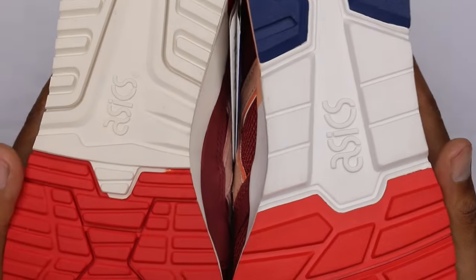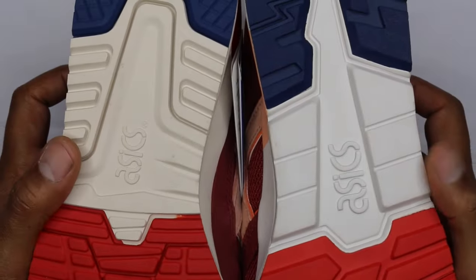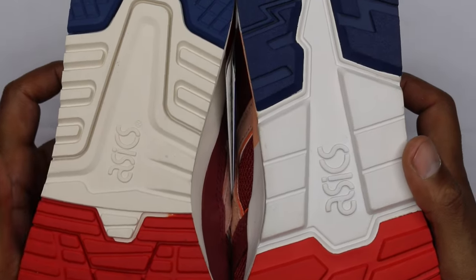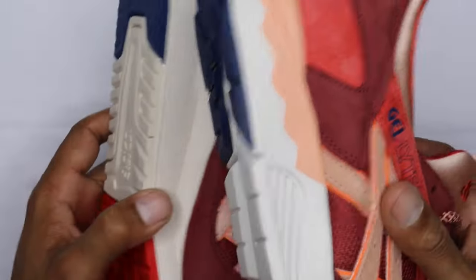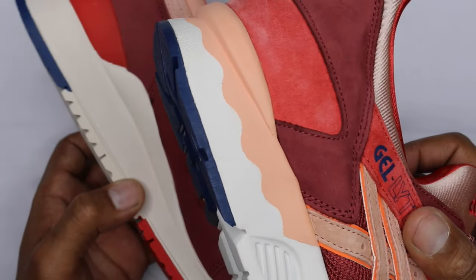That's pretty much all the differentials. You got the same thing on the outsole — you got navy. Actually, the Gel-Lyte 5 is more white — it's actually white — the sail or bone. Then you got the red towards the forefront of the shoe. And you got another salmon hit on the midsole of the Gel-Lyte 5, but that's to be expected — that's just how they designed the Gel-Lyte 5.